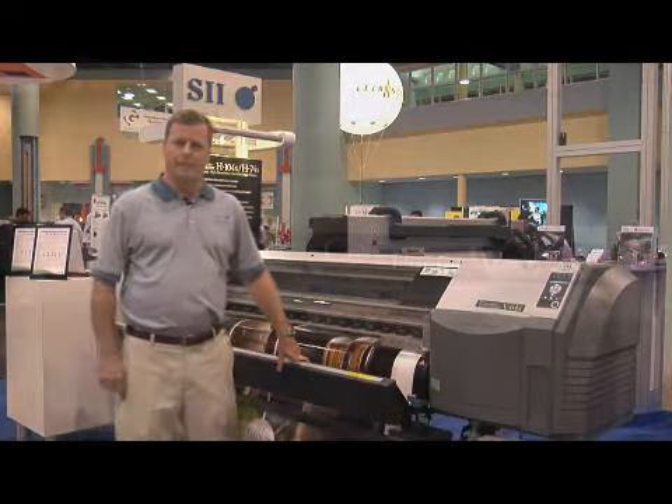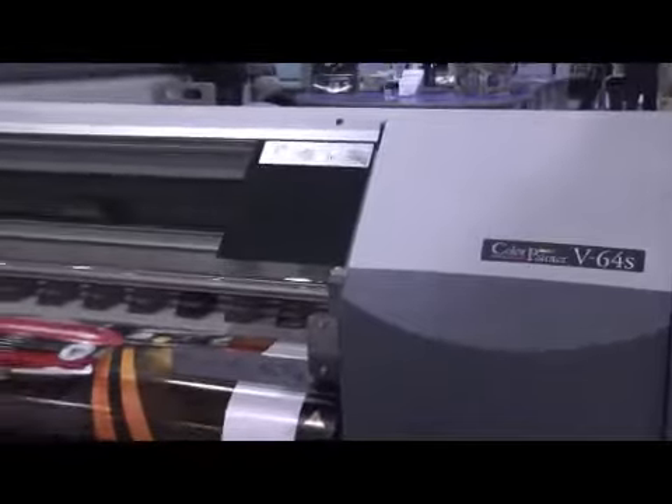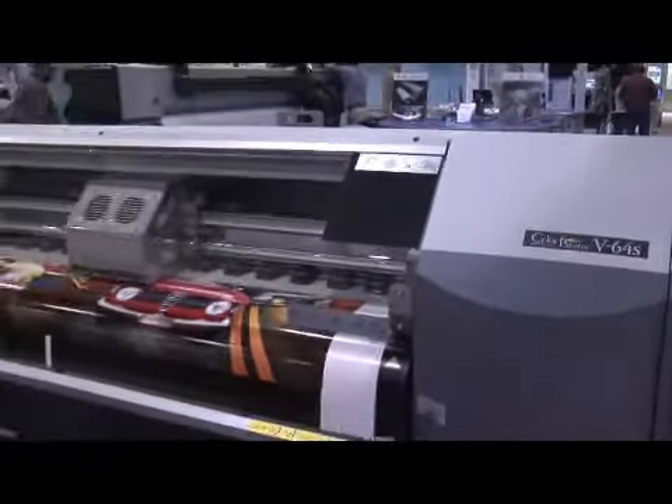Based on return on investment and the quality of the print, if you're looking for a solvent printer in the near future, please consider the Seiko V64. Thank you very much.